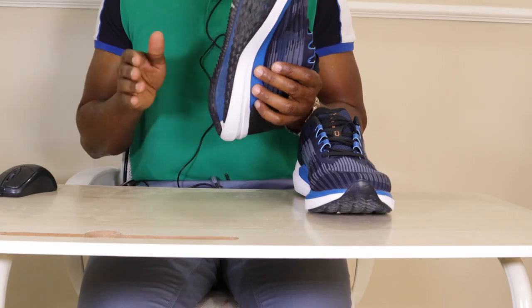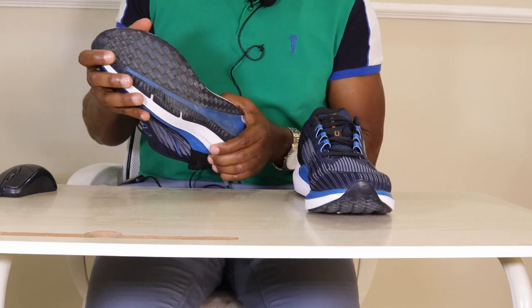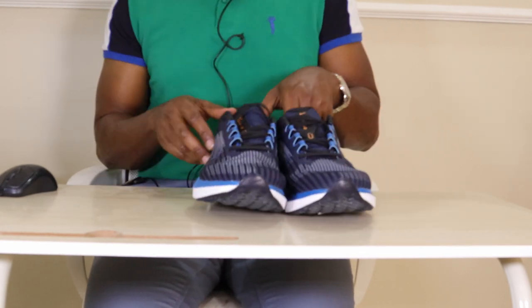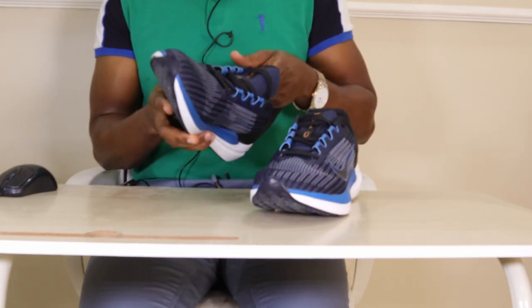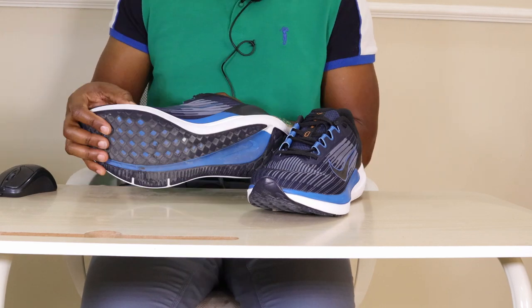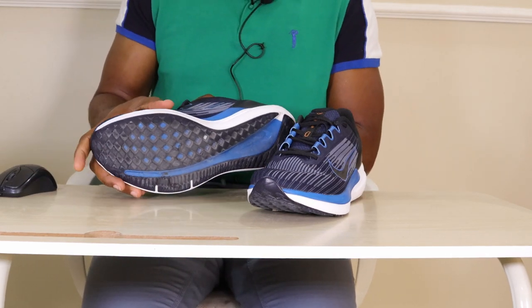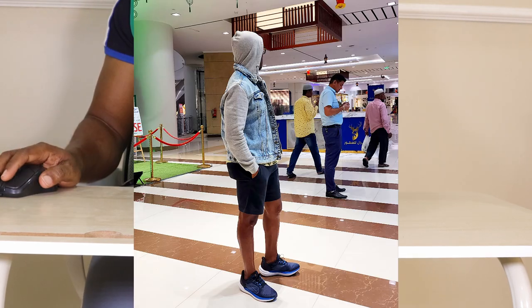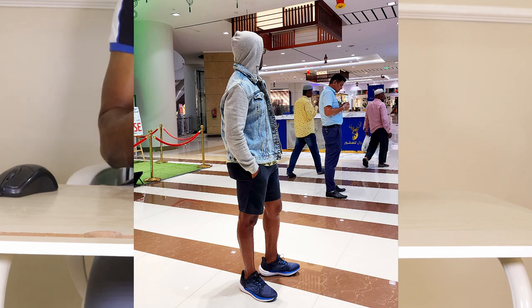The rubber outsole is similar to that of the Pegasus and offers very nice traction on both wet and dry pavement, so I expect a similar level of durability from these shoes. Some people were complaining about the upper in reviews I saw, but it actually feels quite decent — I've put over 50 kilometers in this shoe, and I expect decent durability from the upper as well.